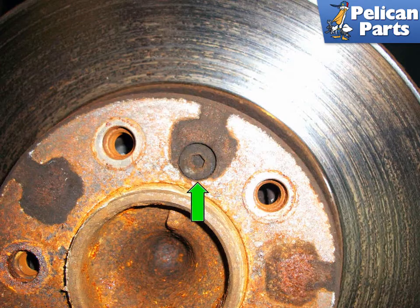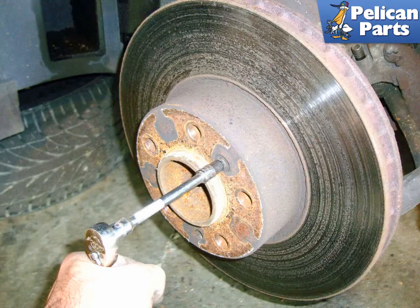Locate the 5 millimeter allen head screw (green arrow) used to secure the rotor to the axle flange and remove it. This will probably be very tight and corroded. Use penetrating oil and a hammer on a 5 millimeter allen bit and give it a couple of whacks. You can also use a hand impact tool and hammer to loosen it.